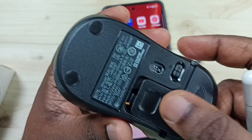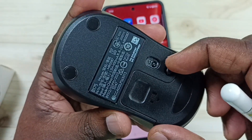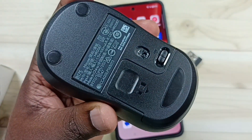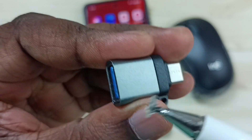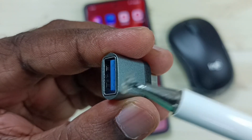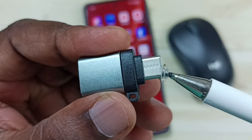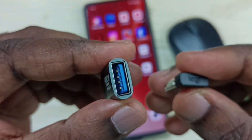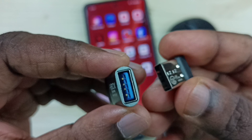Here we can insert the battery. Let me switch on the mouse. We need a USB Type-C to USB adapter. In this USB port we can connect the Bluetooth receiver of the mouse, and the USB Type-C pin connects to the Android phone. This is the Bluetooth receiver — let me connect it to the adapter.